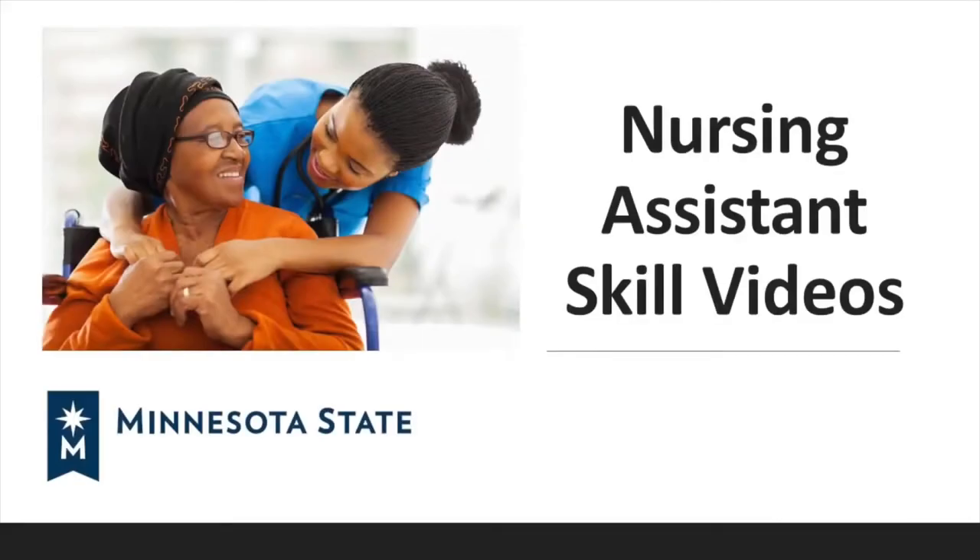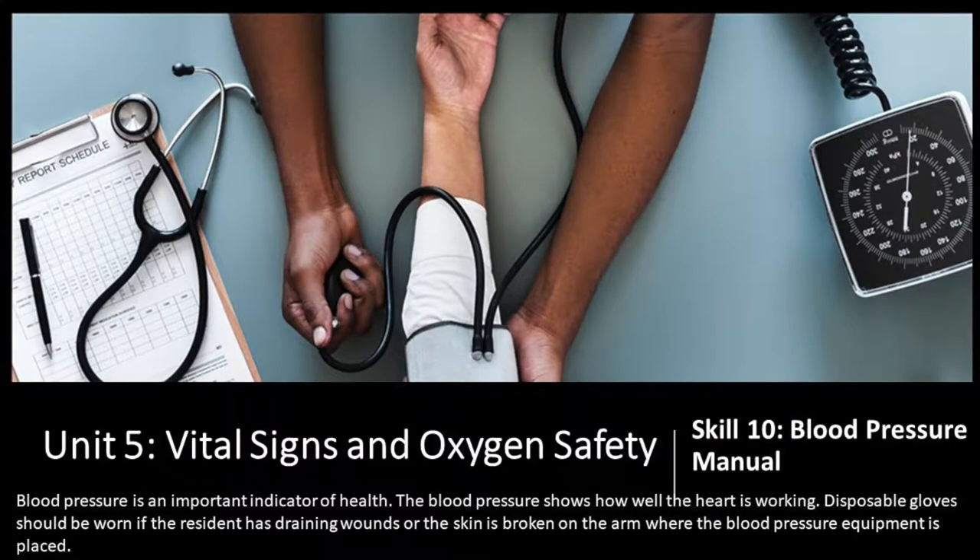Minnesota State Nursing Assistant skill videos. Unit 5: Vital Signs and Oxygen Safety. Skill 10: Blood Pressure Manual.